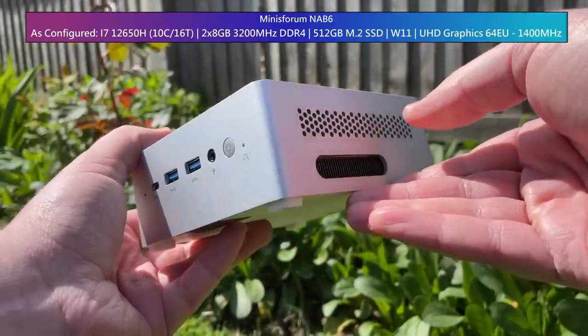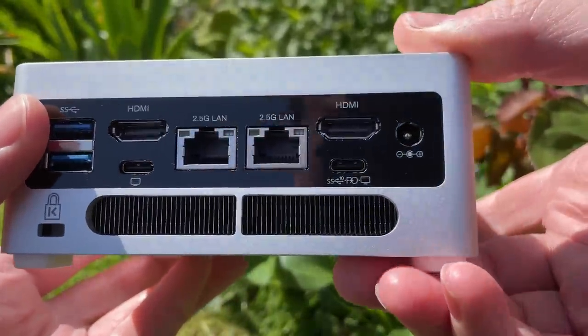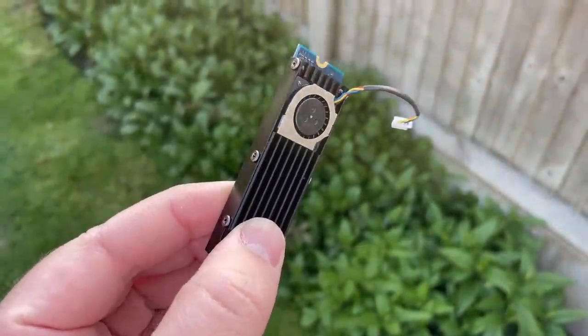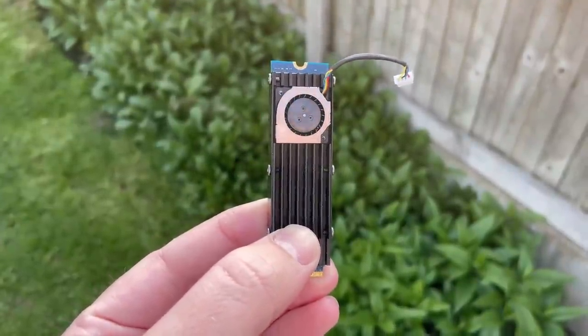In addition to the easy access, we have a plethora of ports including dual Ethernet connectivity. There's also USB 3.2, USB-C and dual HDMI. Because this one came with storage it also has Windows 11 Pro installed, which runs very well thanks to the i7-12650H.